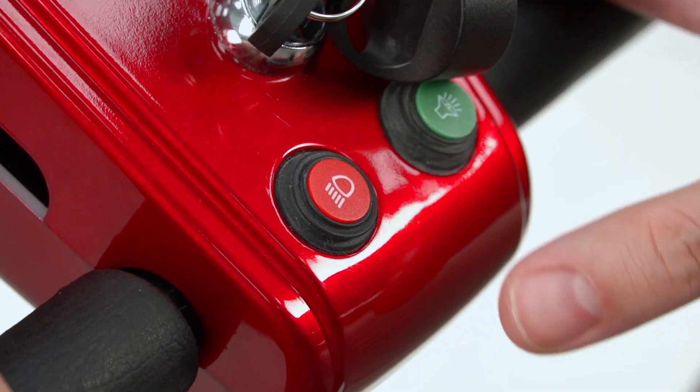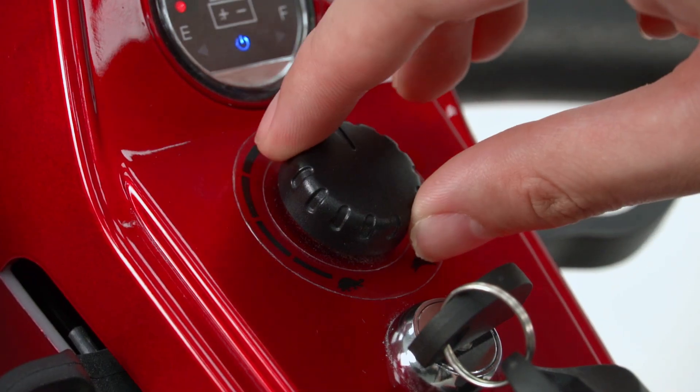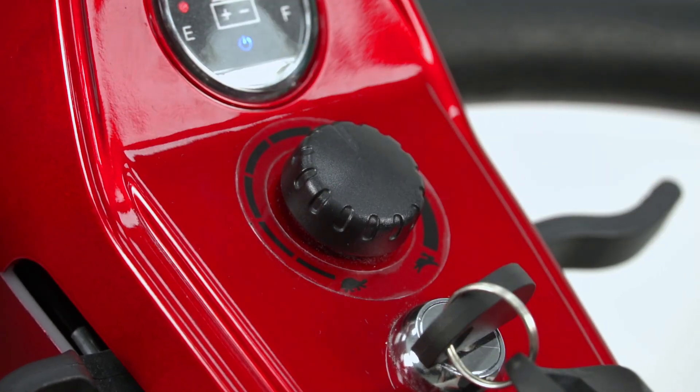Controls: To turn on the headlight, press the headlight button. To turn it off, simply press the button again. The speed can be adjusted by a dial. To increase the speed, turn the dial towards the rabbit symbol. To decrease the speed, turn the dial towards the tortoise symbol.